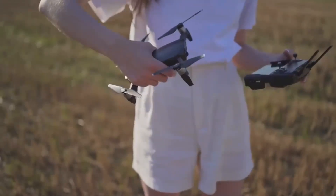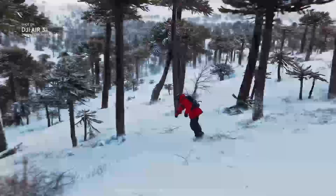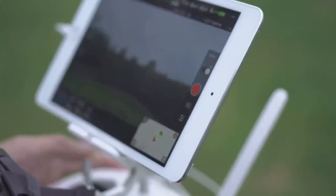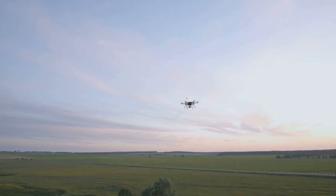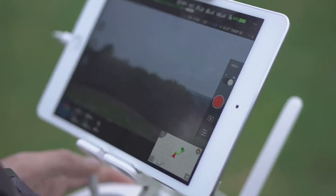With a redesigned airframe, a triple camera system, and vertical video mode, the Mavic 4 Pro is shaping up to be a powerful tool for both filmmakers and content creators. An official announcement seems imminent. Are you excited about the Mavic 4 Pro? Let us know your thoughts.